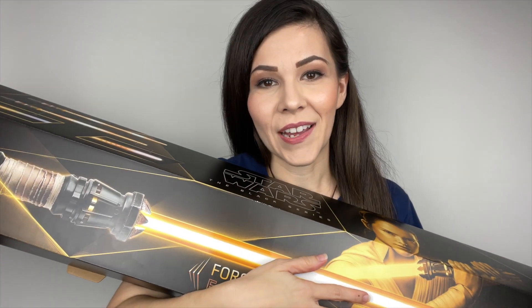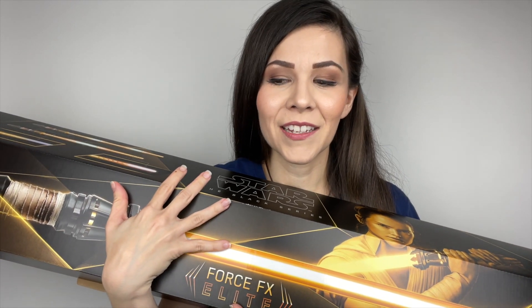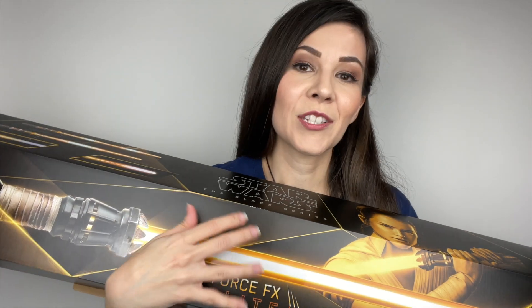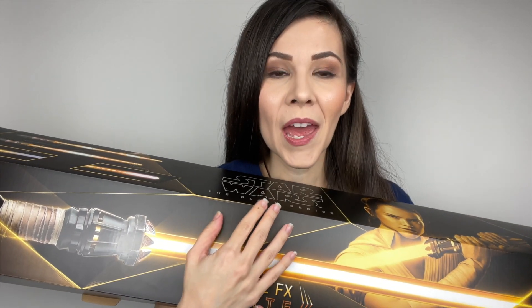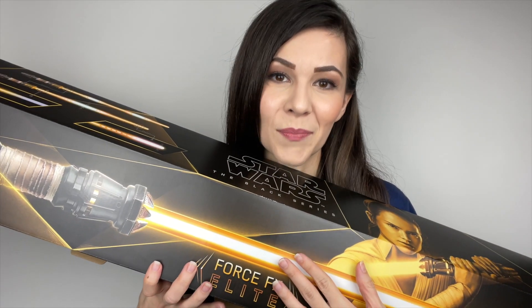This is my first Force FX Elite Lightsaber, so I'm very excited. I really wanted to get this one because it just seemed to be more movie accurate compared to the Legacy Lightsaber. Now I did an unboxing of this live on my Instagram, but I wanted to show it to you guys here on YouTube as well and also do a comparison of the Legacy Lightsaber and this one by Black Series. So let's get right into it. Oh my gosh, I absolutely love it.